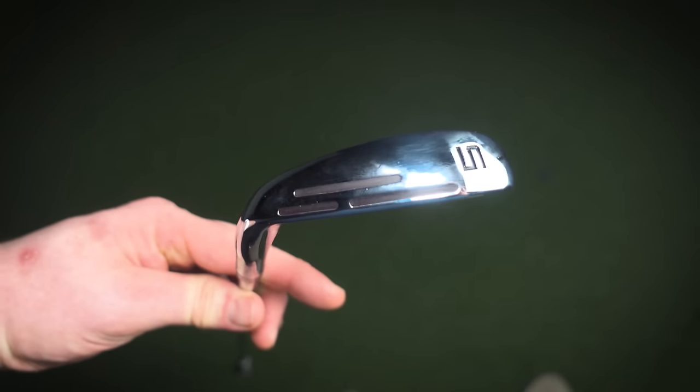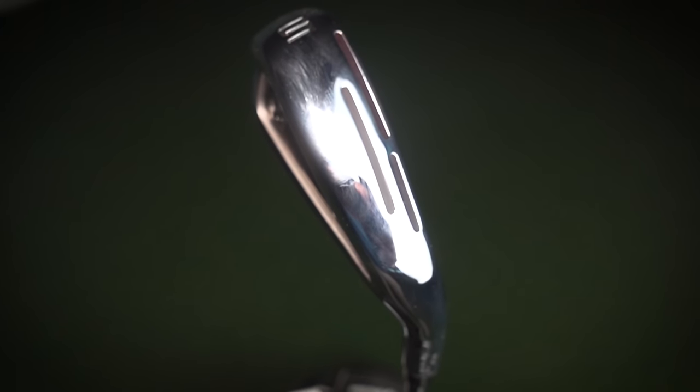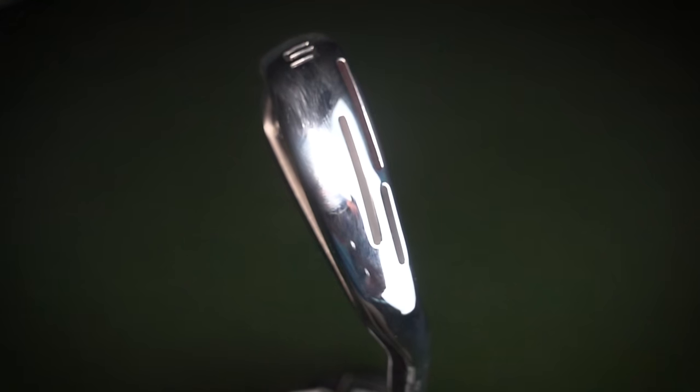First impressions: this looks more like a CB than something that's going to hold a lot of technology inside, which straight away is very impressive. With a better player's iron we want the tech, we want that performance, but we also don't want to look big and bulky — and I don't get that impression with this iron at all. It's a very attractive looking iron. I'm not overly sure about these big black slots on the sole — obviously there's tech behind that protecting and preserving ball speed, but it is a wee bit of an eyesore.